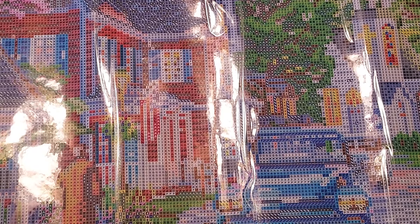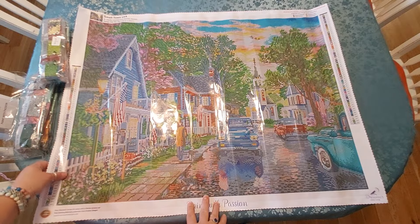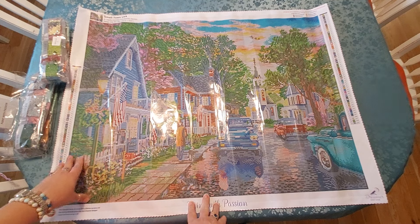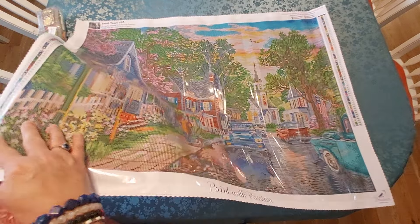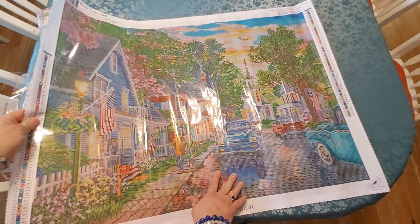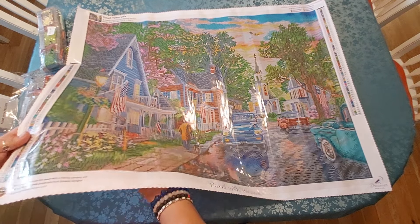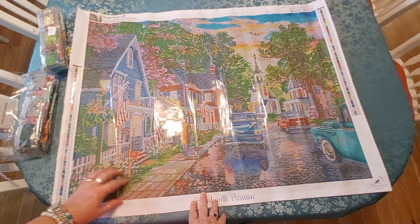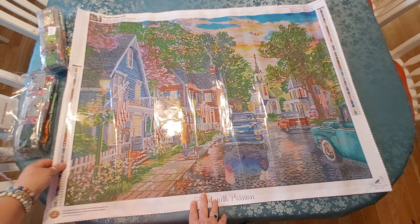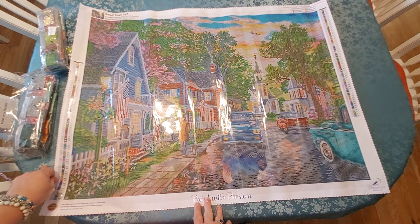So that is Small Town USA by Dominic Davidson — size 80 by 60 centimeters, or 31 and a half by 23.6 inches. I think this will be easier to frame because 80 by 60 might be easier than some of the weird numbers like 85. I want to frame them all — I love them all so much, they're all so beautiful. I absolutely love this, I'm so glad I got it. Alright you guys, I hope you have a great day wherever you are — take good care of yourselves, blessings and thank you.